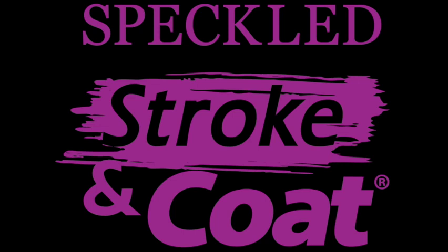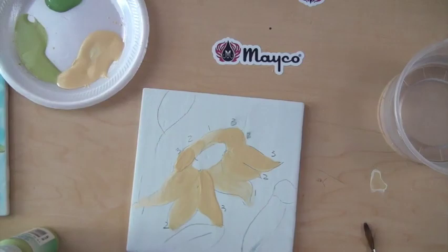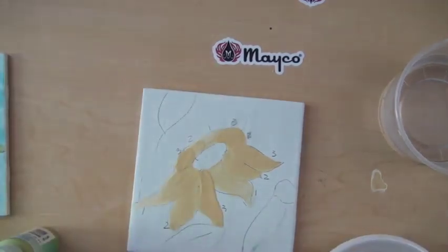Stroke & Coat is a heavily pigmented, viscous glaze line that can be used for brush strokes or opaque coverage. Use these glazes to create intricate, detailed designs and butt up to one another without colors moving.